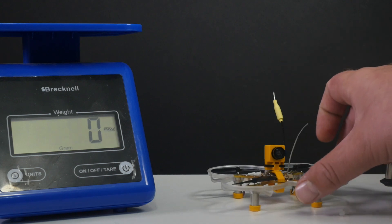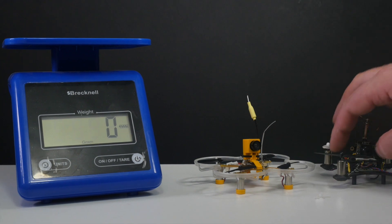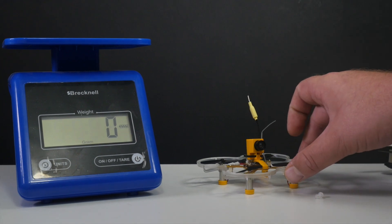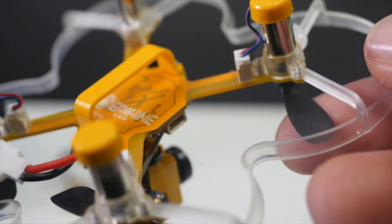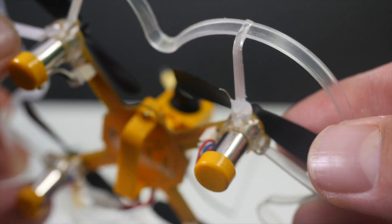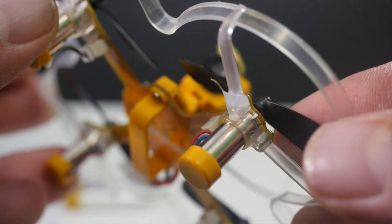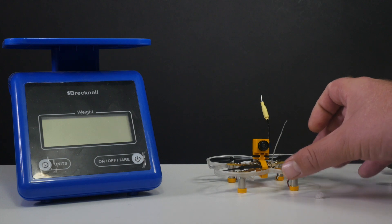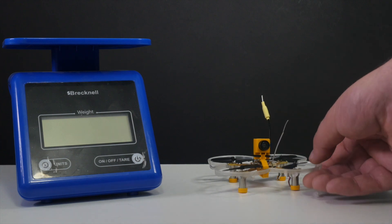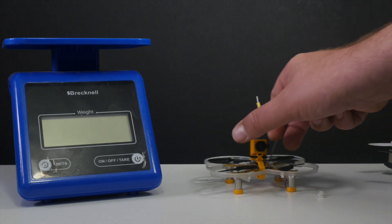It does have a prop guard on it, which I really like compared to the QX90 — that didn't come with a guard, you had to purchase one separately. But I've already broke the plastic in one area, just put some hot glue on there. The plastic feels a little bit brittle, but maybe they sell a repair kit and you'll get new plastic.